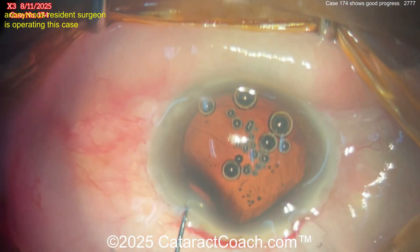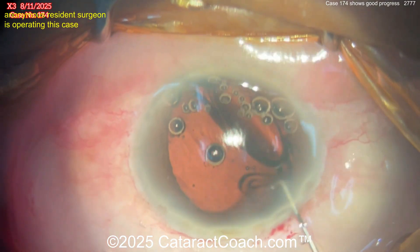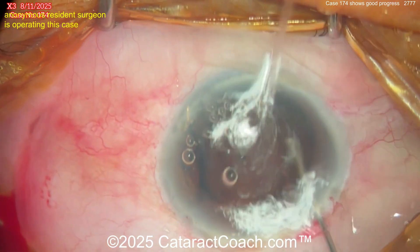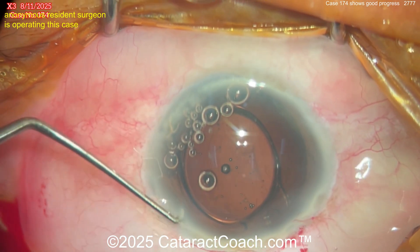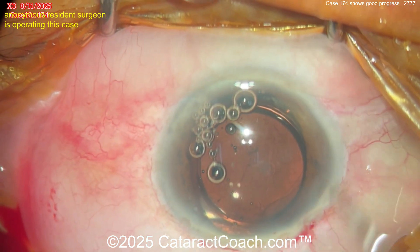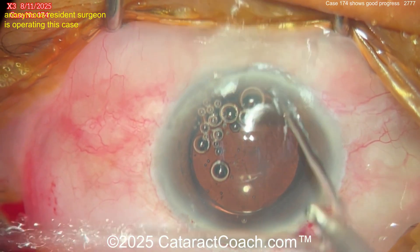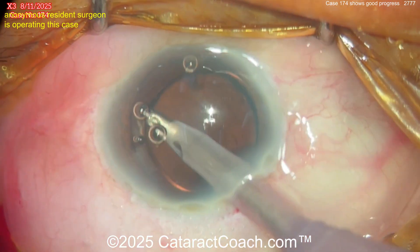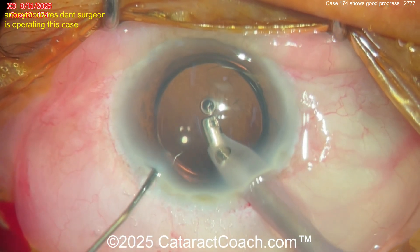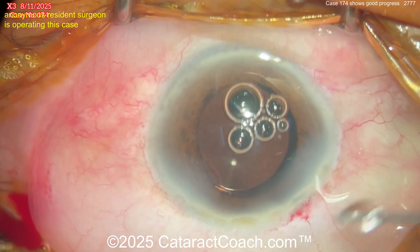Now let's see the lens going in — looks like a single-piece acrylic. Hold on — I can hardly see through those bubbles, but that looks like it's going in upside down. Wait a minute — hold on. If it looks like an S, S is stupid, we don't want that. I think it's upside down. At 174 cases in, you've got reasonable skills — you should not be putting in an upside-down IOL. That's just not excusable. Slow down, take your time — you should have noticed the lens was going in upside down. For the rest of your life: the 7L rule. As the leading haptic goes in — 7, 7, 7. Trailing haptic — L, L, L. I'm glad you caught it and were able to flip it, but remember flipping the lens in the eye is a dangerous maneuver too.